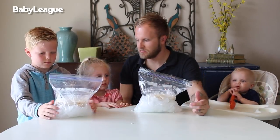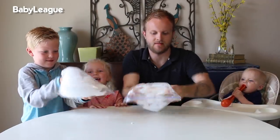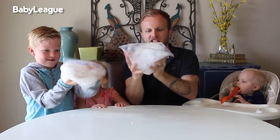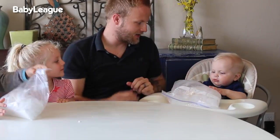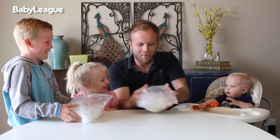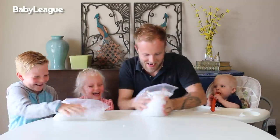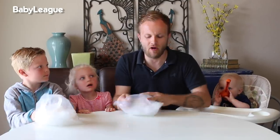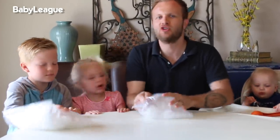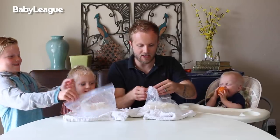Kids, what do you think we do now? Shake it! You really want to shake it around, guys. Baby, get in there and give it a shake. We want to shake for about five minutes. Not only is this DIY hopefully going to taste good, it's a great workout!